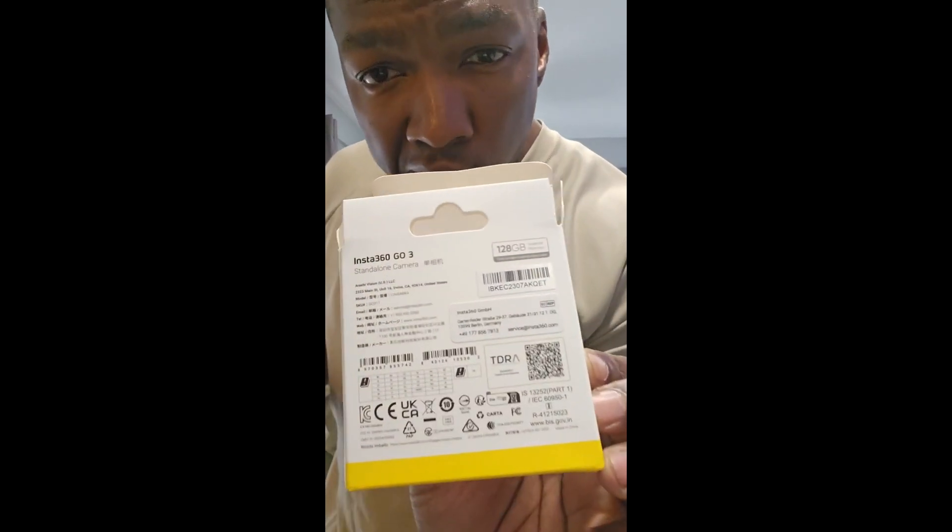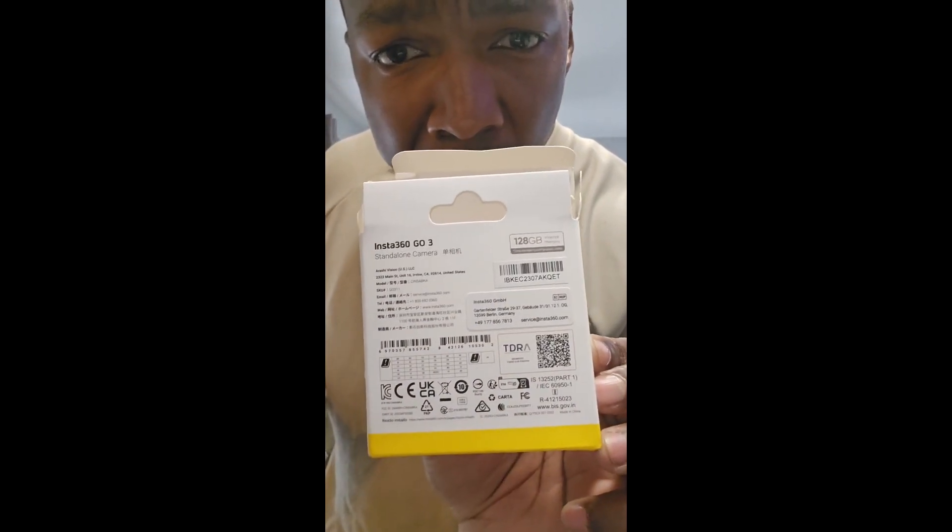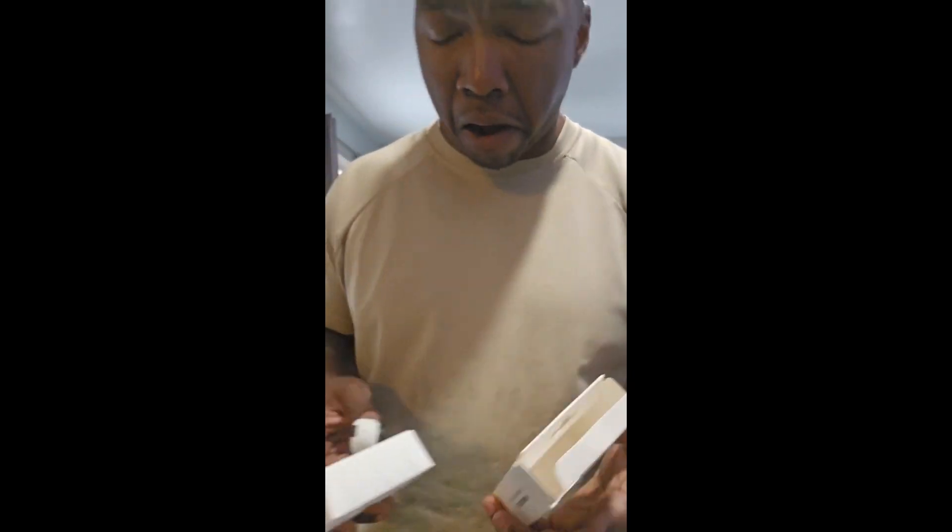Absolute genius. What is this, 128 gig — it's back, it's 128 gigabits. Yep, round three.